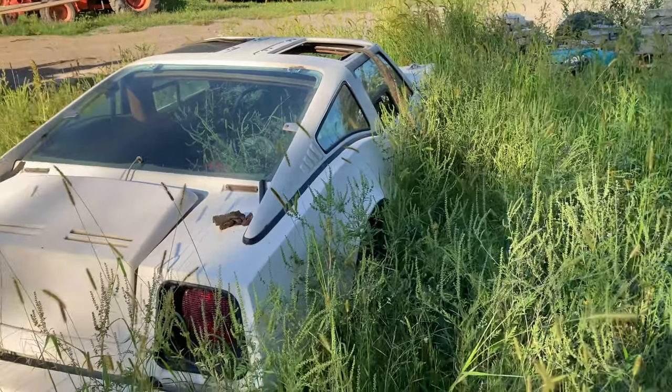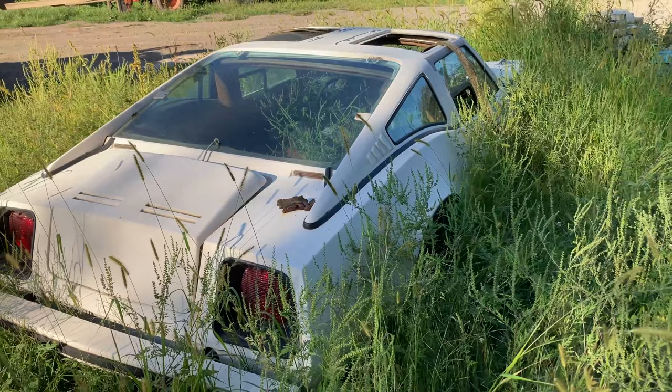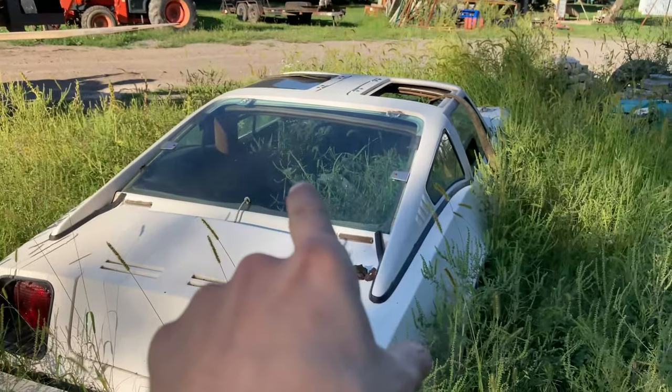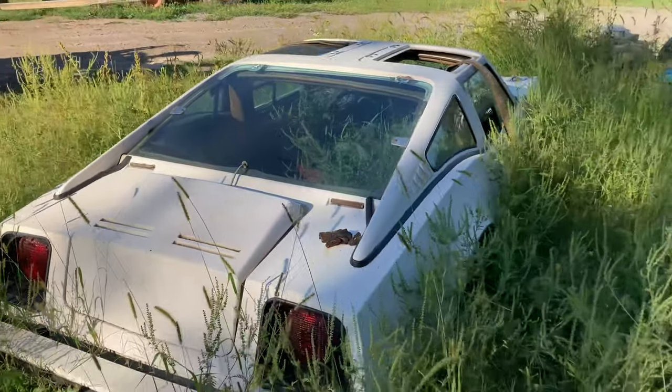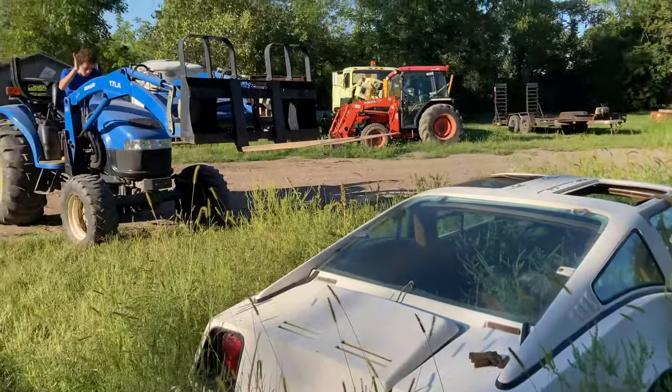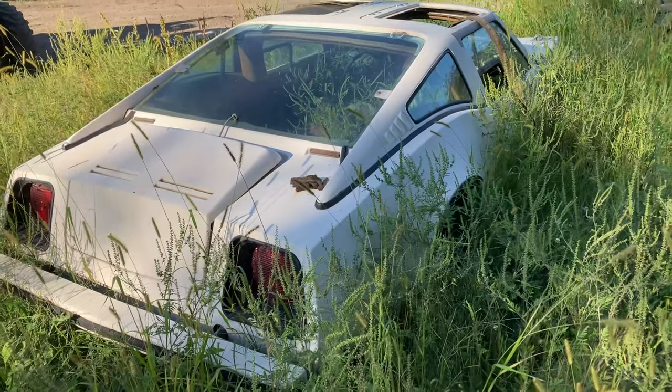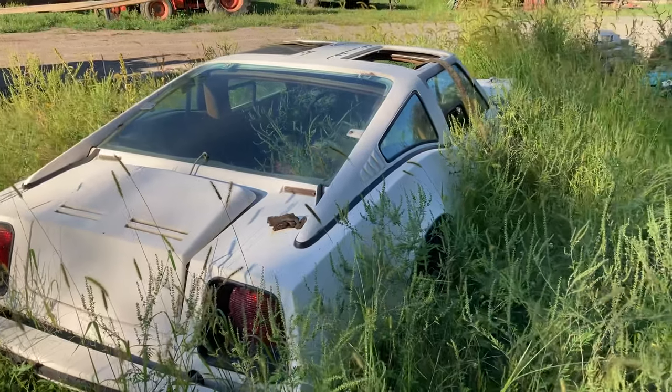Today we're going to move the body because it is in the weeds and it's getting pretty bad. The weeds are going inside the car. So we are going to move it with the tractor real quick onto the stones, so I can start stripping when I need to and fix the hinges and get the interior all fixed up.